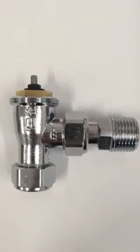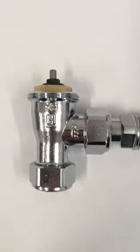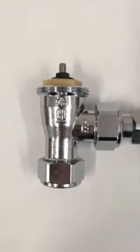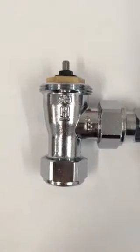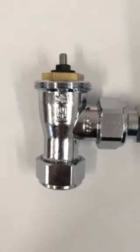Hi, this is Richard from evahomeshop.co.uk. I'm just doing a very quick video on radiator valve compatibility. We get asked this question quite a lot, so I thought I'd do a quick video on it to dispel all the myths.